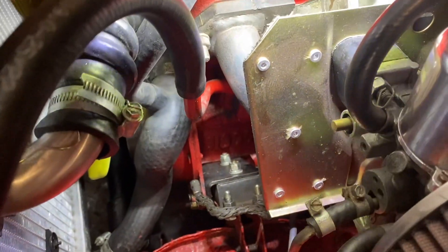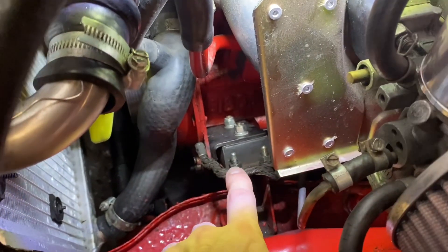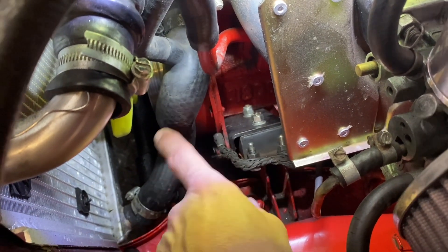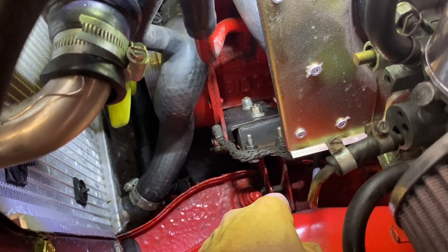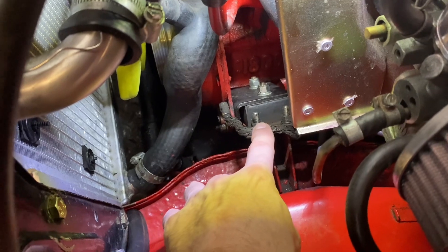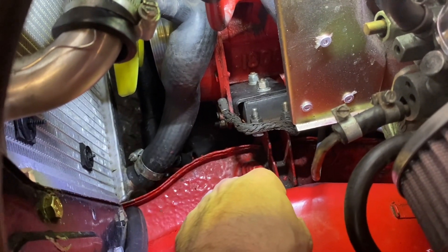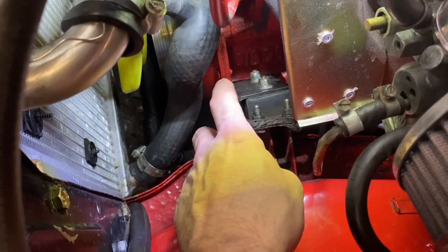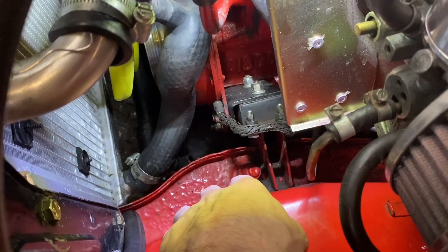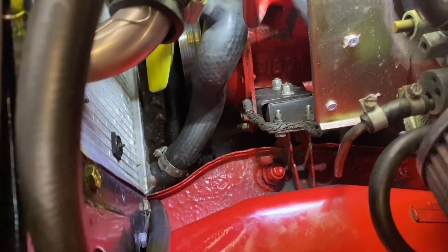Sometimes on older cars — this one's just had a relatively new engine in it — the engine mounts bias forwards and are a bit twisted. To get the clearance required on the pulley, if you've got less than 8mm you'll need to put new engine mounts on that are straight. There is a little adjustment: slacking off the engine mounts and the gearbox mount lets you push the whole engine back slightly to gain a bit more clearance, but usually they'll fit without any problems.